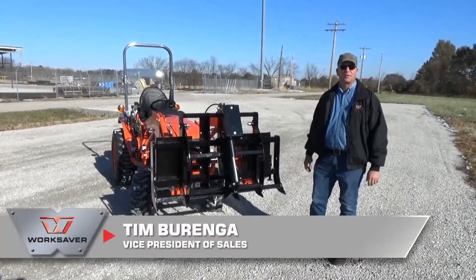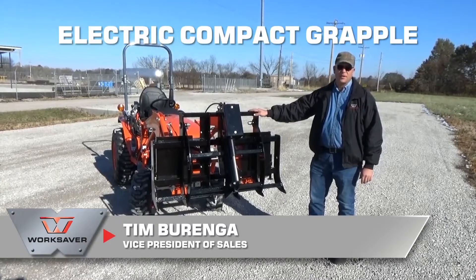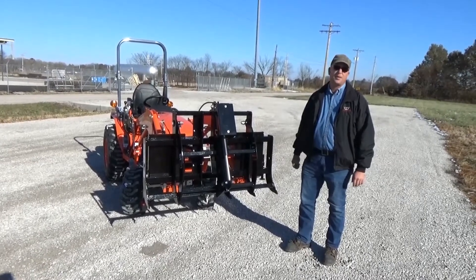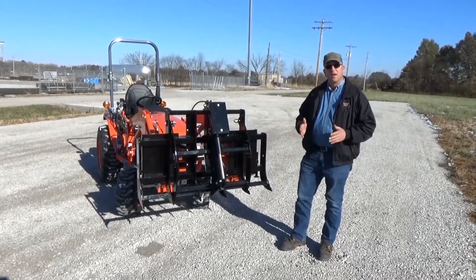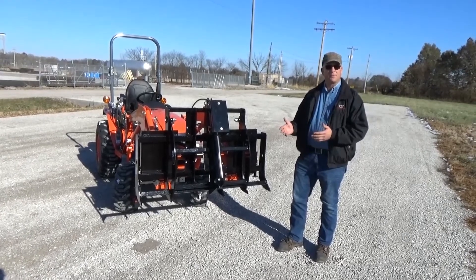Hi, I'm Tim Berenga with Worksaver, and I'm proud to introduce our new electric compact grapple that's 48 inches wide. It's available in skid steer and John Deere hook and pin mounts, and it solves a problem that we kept hearing over and over in the marketplace — and that is, we have a subcompact tractor but we don't have third auxiliary hydraulics, but we'd like to have a grapple.